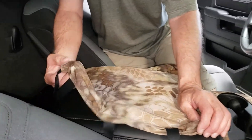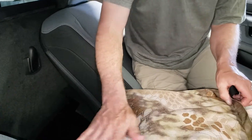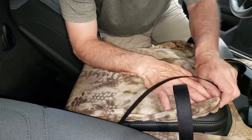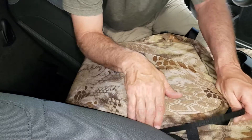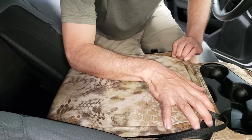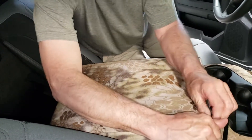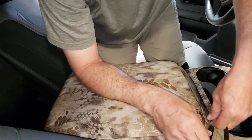First, take the back corner where the L was, hook it over, pull it forward — that holds it on there. Hold the cover down with your forearm. See where the seam is — push that material to the outside. Pull it over the front corner. Remember, this is going to be really tight going on — they have to be tight, otherwise they'll move around on you.